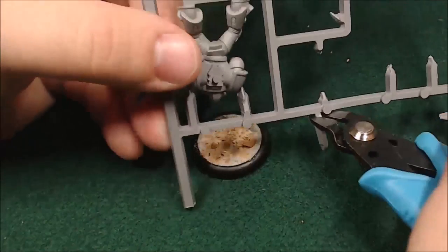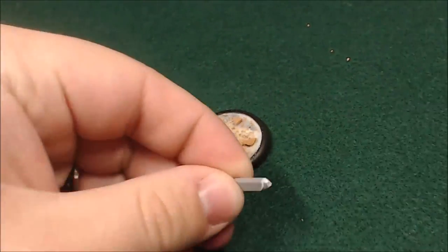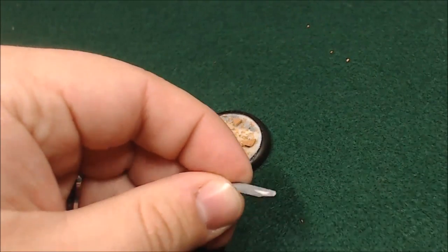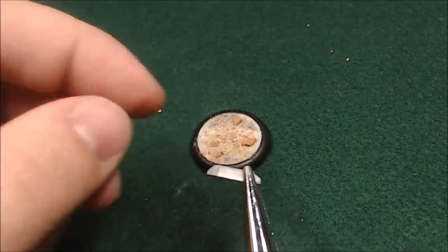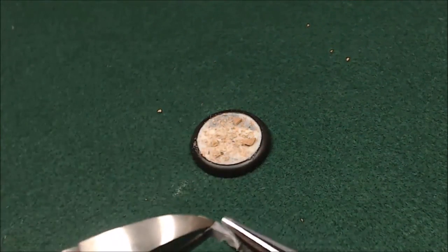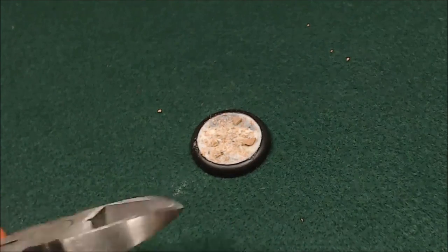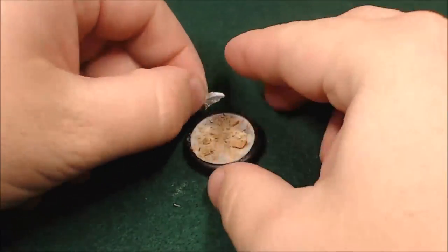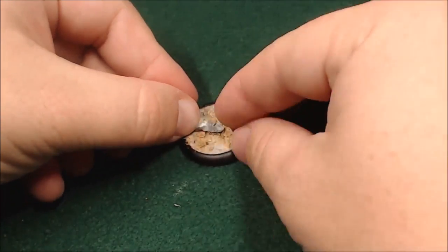Now I just want to give it a little piece for a bit of an accent. So I'm just going to clip a little piece of sprue off, and then trim it a little bit to give it some rougher edges, and then I'm going to twist it a little just so it looks like warped metal. I kind of want it to look like a piece of battlefield debris or something, so I'm just going to twist it up a bit so it looks all gnarled, and then just kind of glue it onto the base.